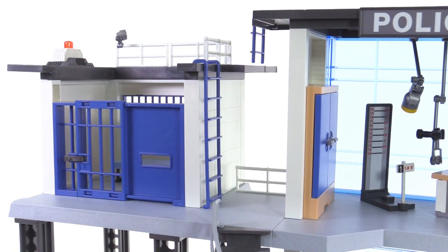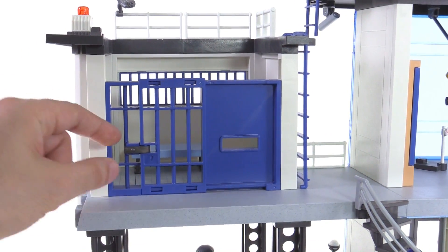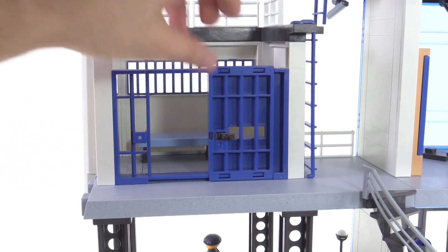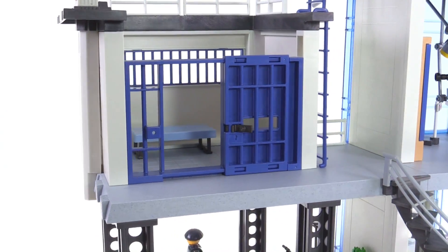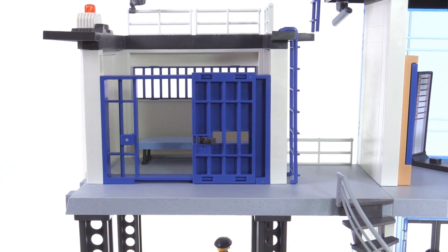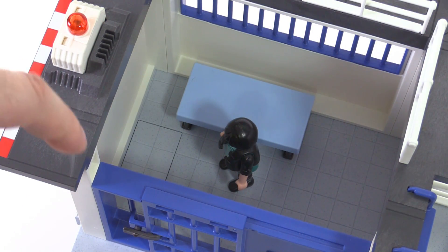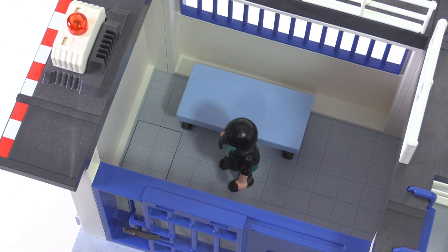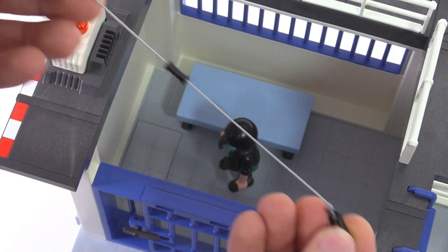Over to the side you've got your single jail cell, and I like how it's set up — it feels kind of realistic. There's a lockable latch that allows you to access the sliding door inside. They don't have a toilet, unfortunately, just a bed. But this is actually where the fanciest feature of the whole set is housed. Your criminal, once locked up, can discover an area of the floor that can be shifted and moved around, and he can get help from the outside from one of his buddies — not included in this set — who can toss a line over the edge of the roof for him to use.